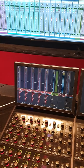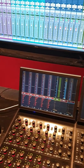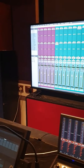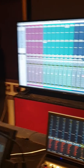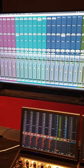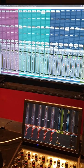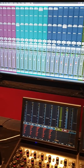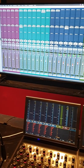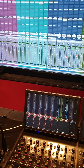Do a bit of panning with the drums - pan the overhead left to the left and overhead right to the right, usually keeping it the same amount, like 70/70. You might want to balance the drums a bit - if you want to take them out of the group to rebalance, click Record Group to turn off the group, then turn the overheads or snare down a little bit if needed. Once done, turn the group back on.